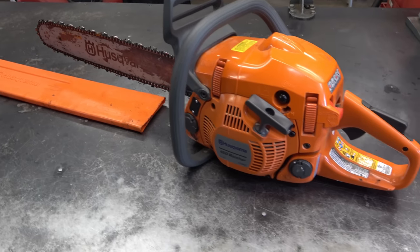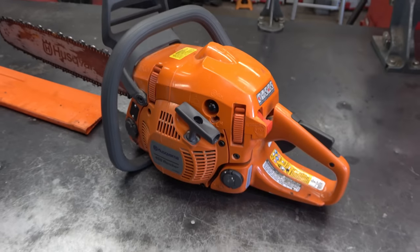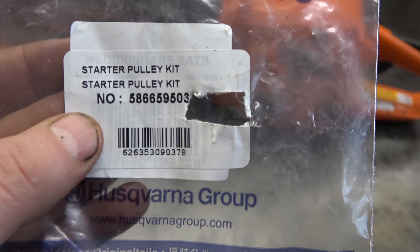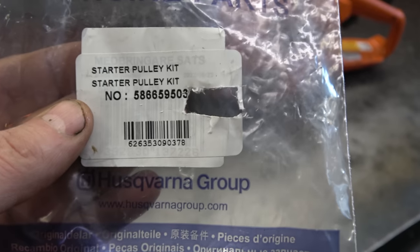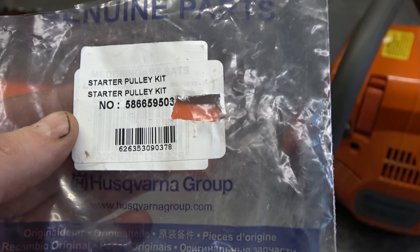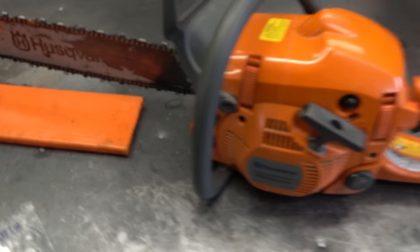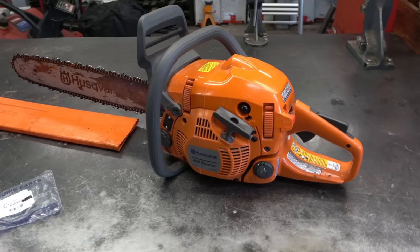So it wasn't that hard to do guys. If you're watching and you're not very mechanically inclined I think you'll be able to do it by watching my video here. Just make sure you get this kit - the part number is in the video description. I will also encourage you to buy the actual genuine Husqvarna kit for this; if you buy the no-name ones on eBay or Amazon they may not last. If you enjoyed the video please like it and share it and make sure you're subscribed - have a great day!